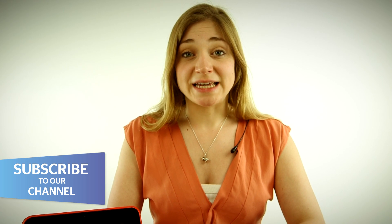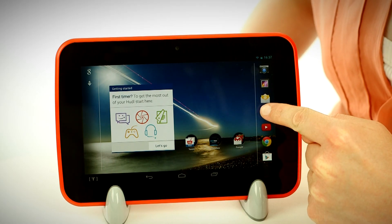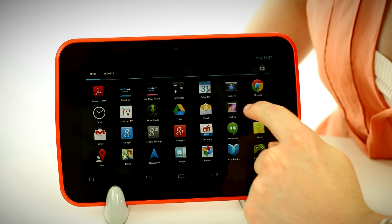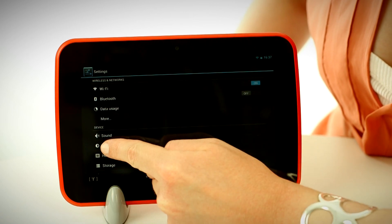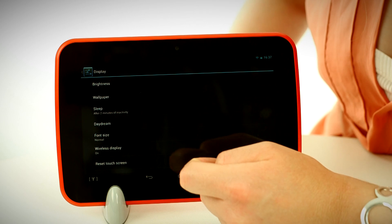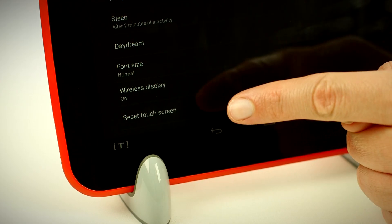Once you've downloaded the update, you need to know how to find the fix, so that's what we're going to show you now. To find the fix, you'll need to tap on the apps button again, and then scroll along to settings, and then you need display. In display, you'll now find this reset touchscreen button. Press this, and it will give you instructions as to how to apply the fix.